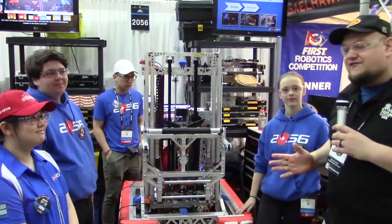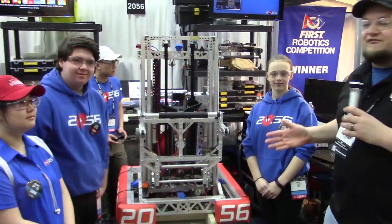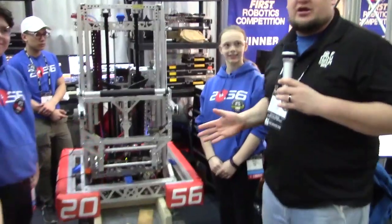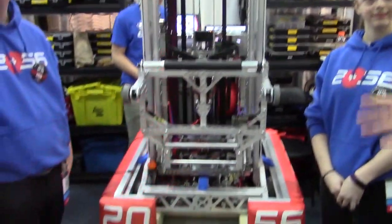Checking in on the Detroit team number 2056, OP Robotics. We're here with Sarah, Eric, and Emily, and what a fantastic machine. Of course, the winners in Ontario of the technology division, who also won two districts at McMaster and Waterloo. Can't wait to check out more about this machine.